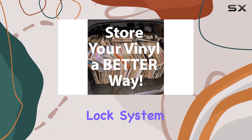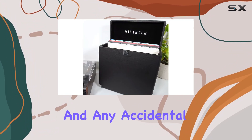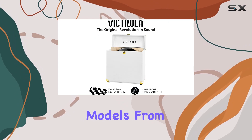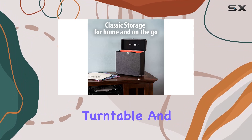The heavy-duty hardware, corner guards, and secure lock system ensure that your precious vinyl is shielded from dust, scratches, and any accidental mishaps. It also complements various turntable models, from Victrola's own eight-in-one Navigator to the six-in-one Nostalgic Vintage Turntable and other retro or modern players.